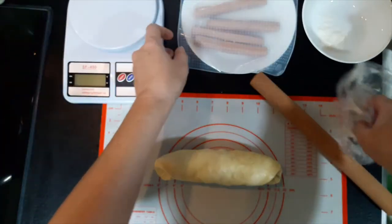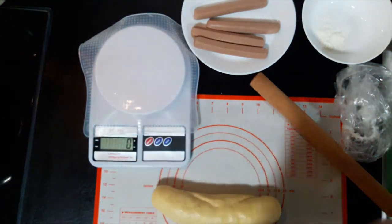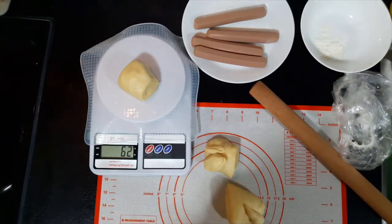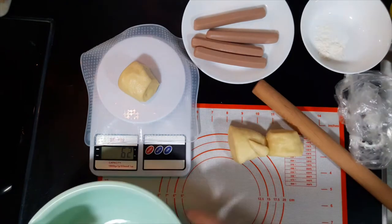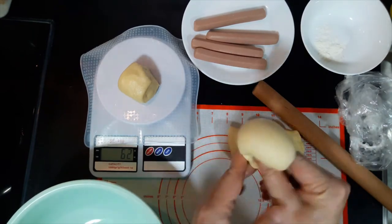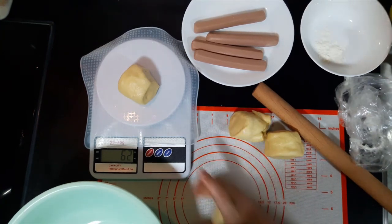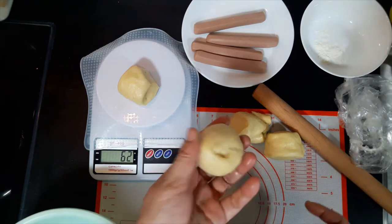We put it back onto the weighing machine. I'm only making four, so it's pretty easy — each one is about 60 grams. We've divided it evenly. What I'll do now is shape them into balls first. With your fingers, keep turning so the ball is tighter, and the bottom — we are trying to seal it up.